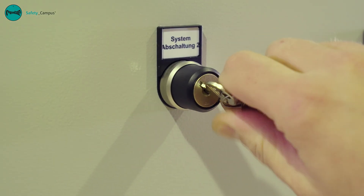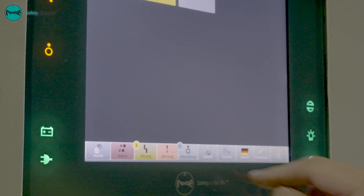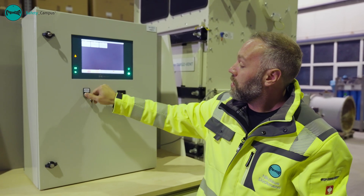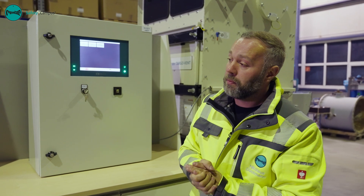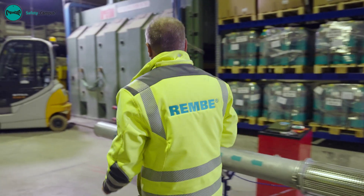We now reset the triggering. We have completed this in just a few steps. We arm the system so that we can perform the first part of the maintenance on the active system.